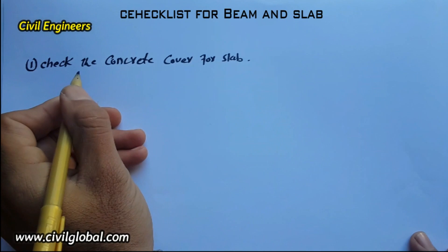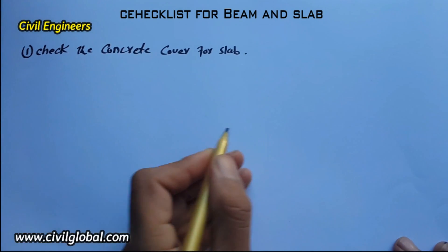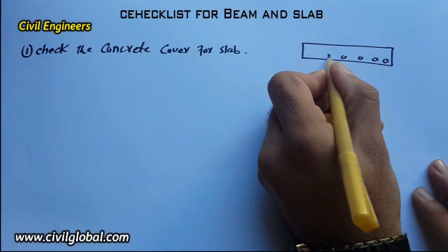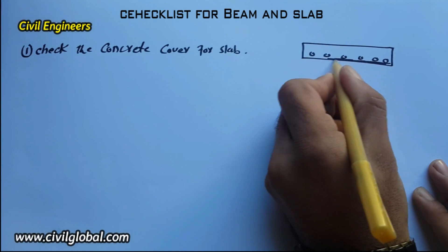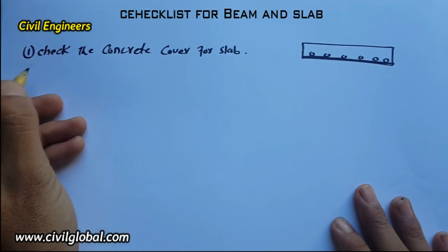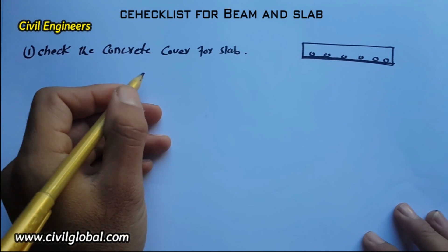This is very important before starting the concrete work. If this is the cross section for a slab, these are the steels, and this is the clear cover for concrete — the clear cover for concrete in the slab must be checked. So this is the first checklist item.